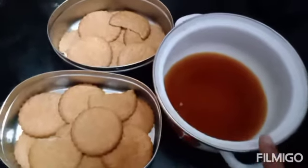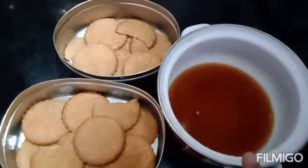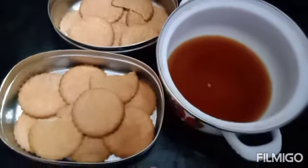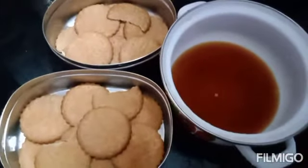I am going to add instant coffee powder. I am going to mix it in a biscuit. I am going to dip a biscuit in a steel pot.